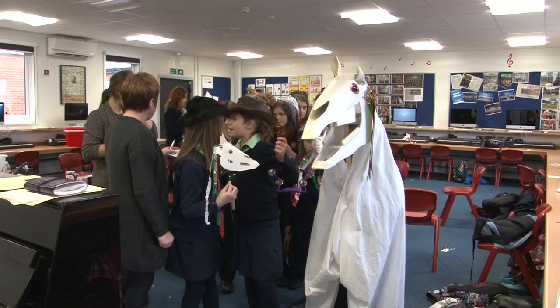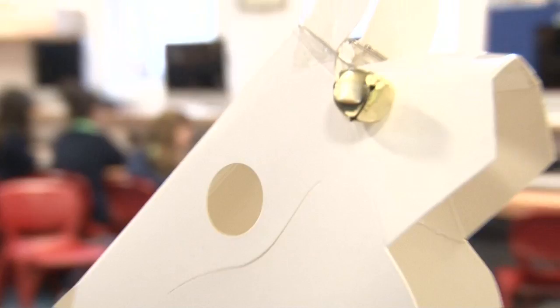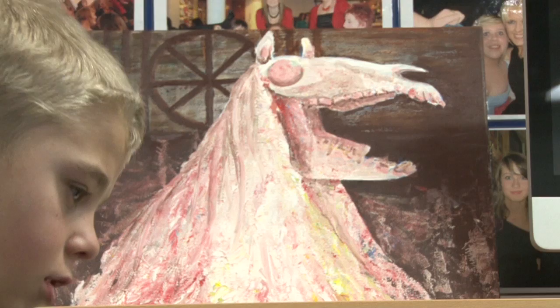We've been really lucky — we've worked with the designer David Pitt to develop a flat pack Mari Lloyd. Basically we can use this flat pack as a resource to teach people about this ancient Welsh tradition, for those who might not otherwise be able to get hold of a horse's skull.